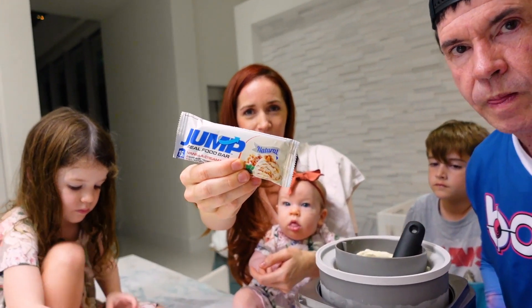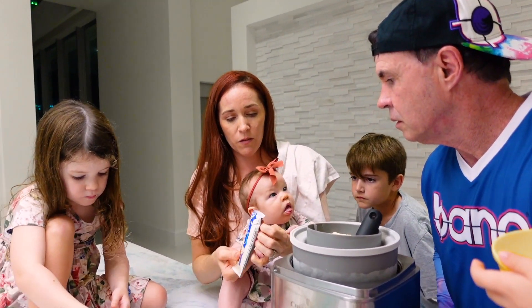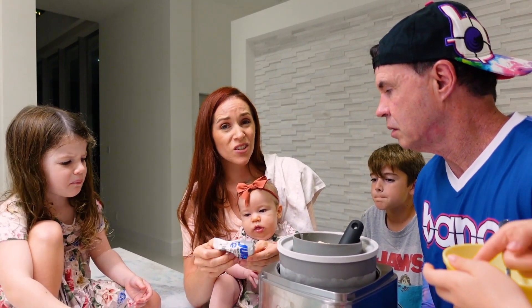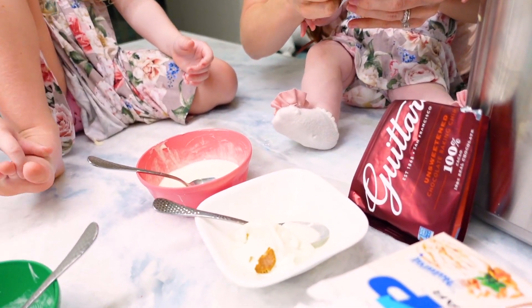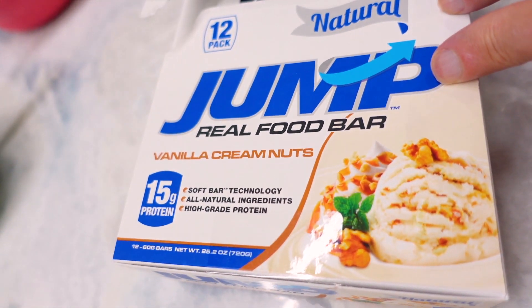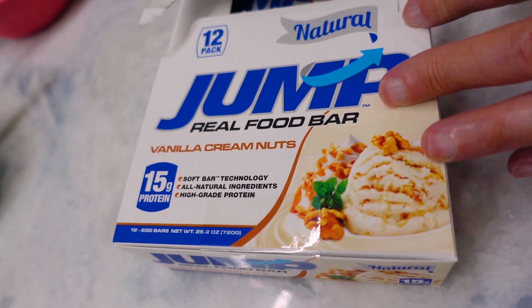Right here we have a Jump Bar — mommy's gonna try it. The Jump Bar is all natural, vanilla cream nut flavor. It has the consistency of cookie dough, even softer than cookie dough. I'm going to put little pieces in my ice cream to make a cookie dough ice cream. It uses soft bar technology, all natural ingredients, and high-grade protein.